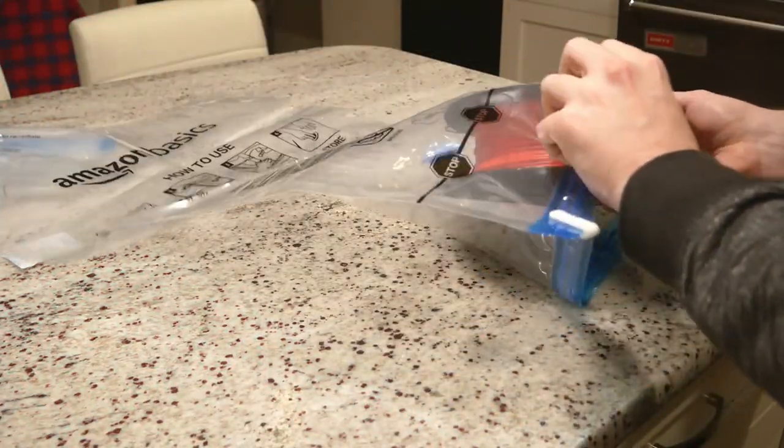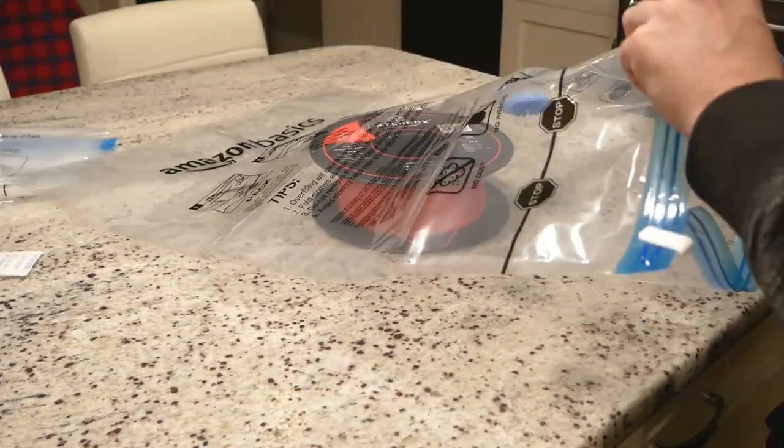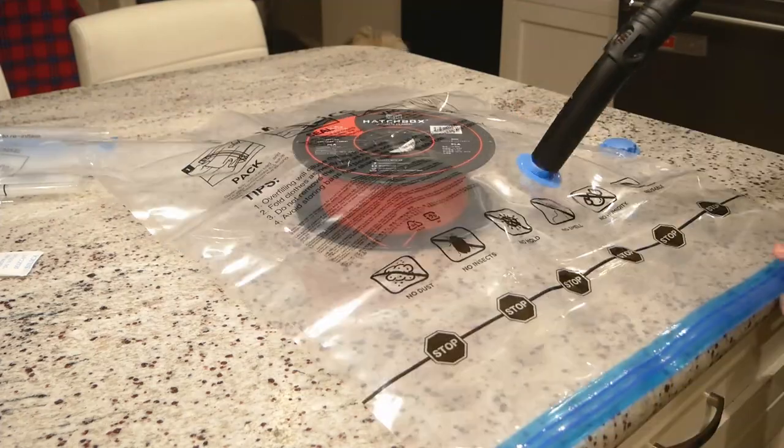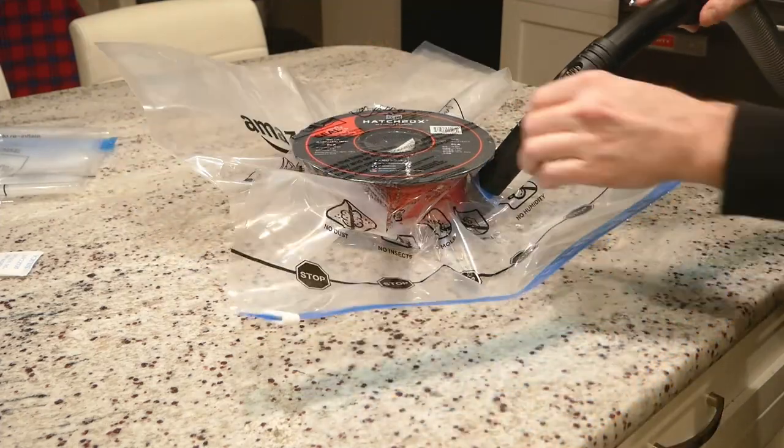This product is also excellent for 3D printing use. As anyone in the community knows, keeping some types of filaments dry is critical. Just drop in a desiccant pack and suck out the remaining air.